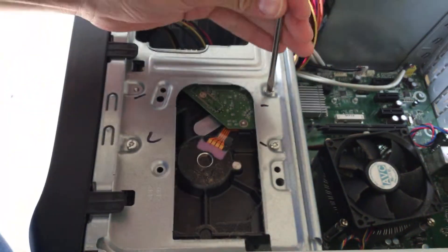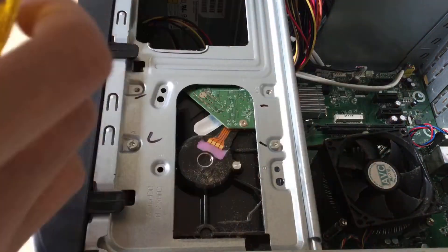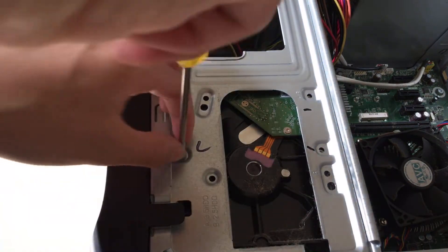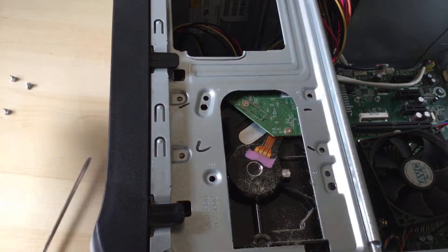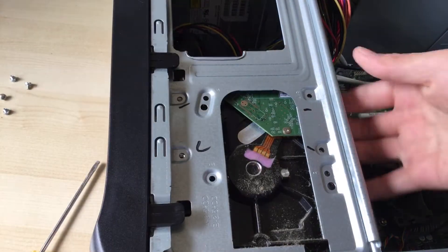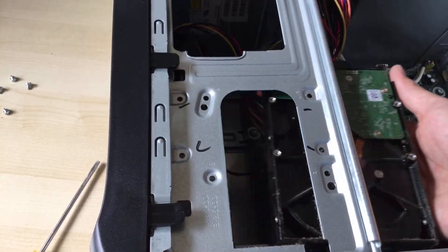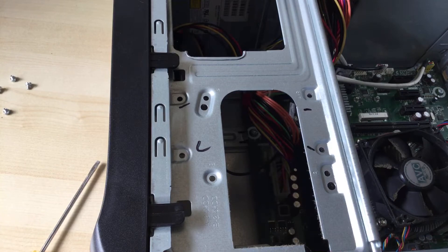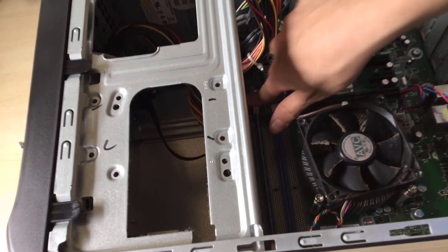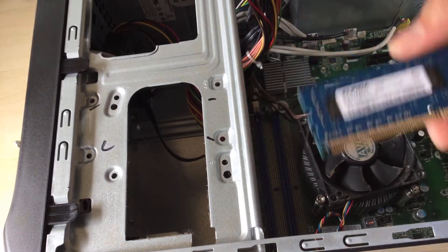You can start off by unscrewing the hard drive, which is pretty simple. You can use a flathead screwdriver or you can go ahead and get the other screwdriver — that's a Torx screwdriver. The hard drive just slides out like that.